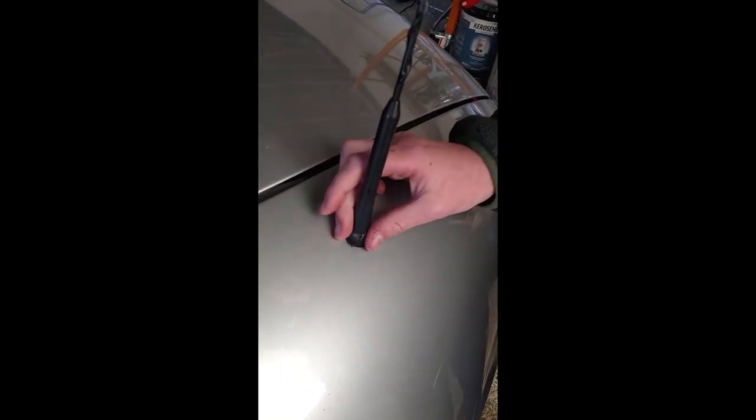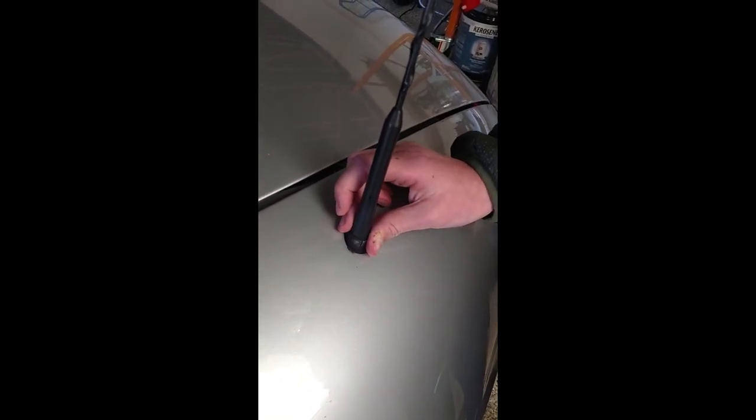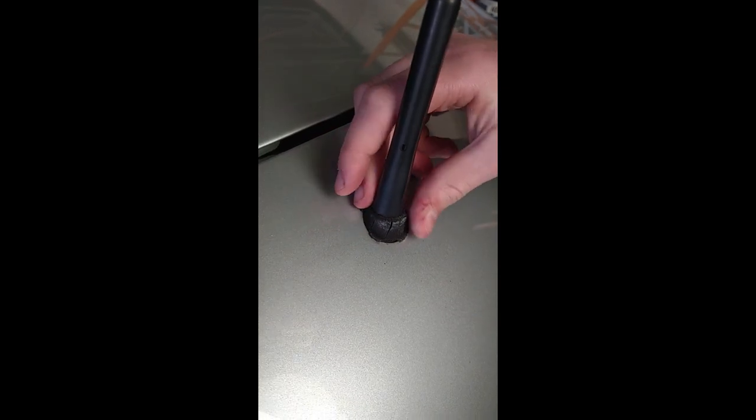Today I'm going to show you how to replace the antenna grommet on the BMW Z3. You can see here this rubber on the antenna of the 20-year-old BMW Z3 is getting very rotten.